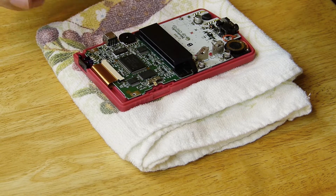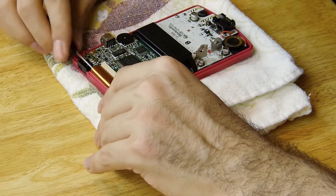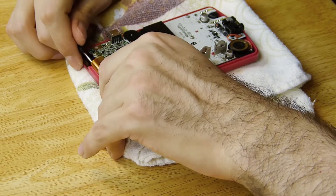The LCD ribbon needs to be disconnected from the motherboard before you can remove it. It's held in by two latches. Pull them up and use two screwdrivers to pull out the ribbon cable. Don't use too much force — if it feels stuck, make sure you open the latches all the way.